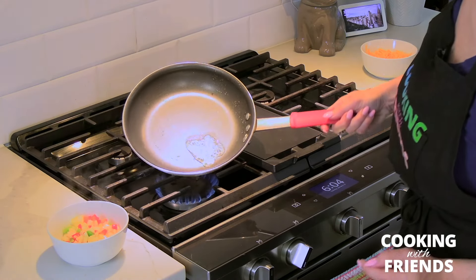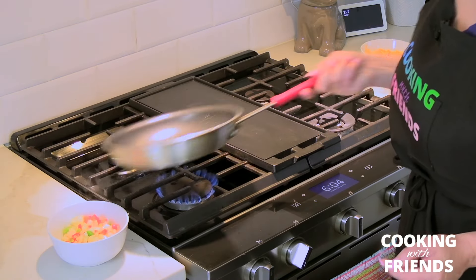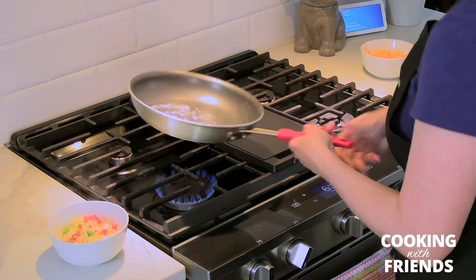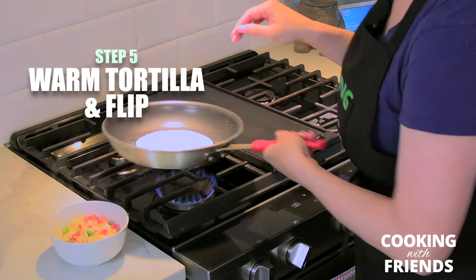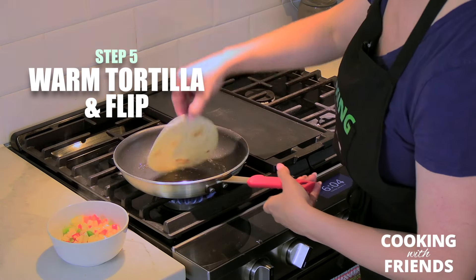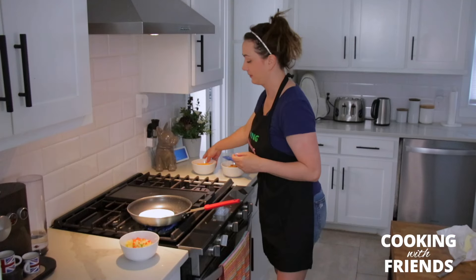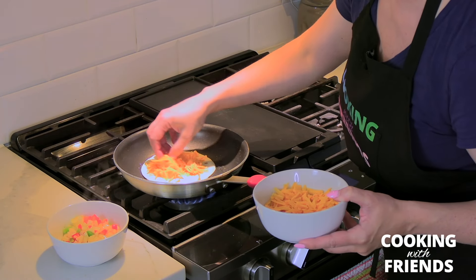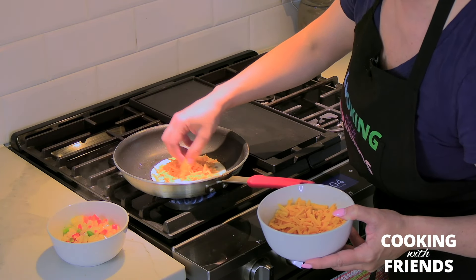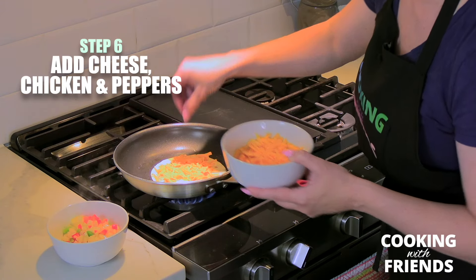The butter will start sizzling but not burning — that's how you know you have the temperature right. Then you're going to add your tortilla and let it warm up a little bit. I like to flip it so that some of the butter is on the inside, and the oils will help melt the cheese. Cover it with cheese like that.